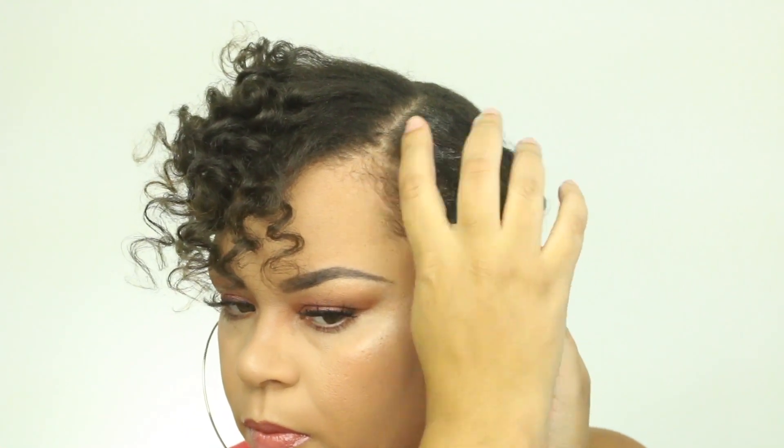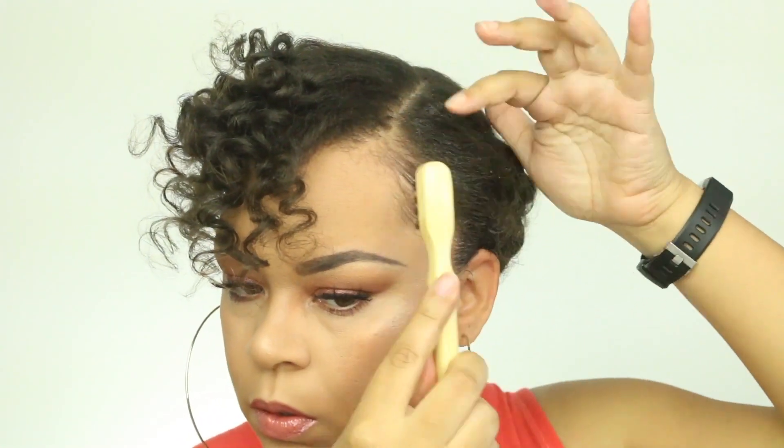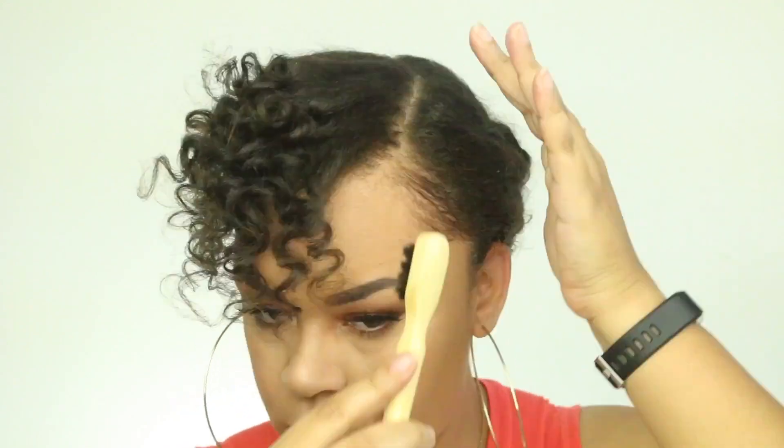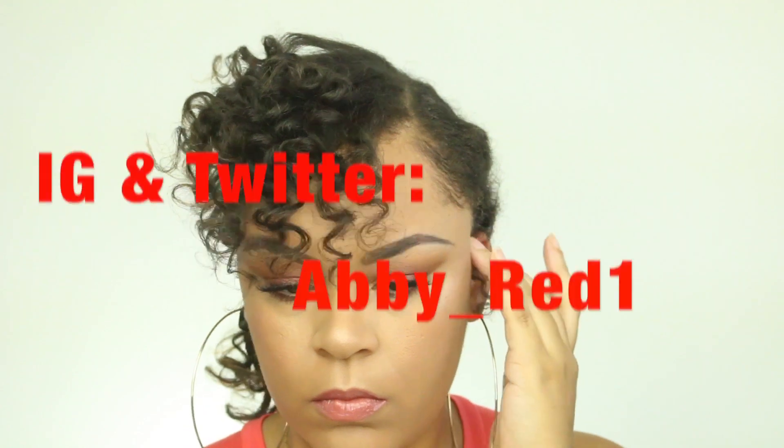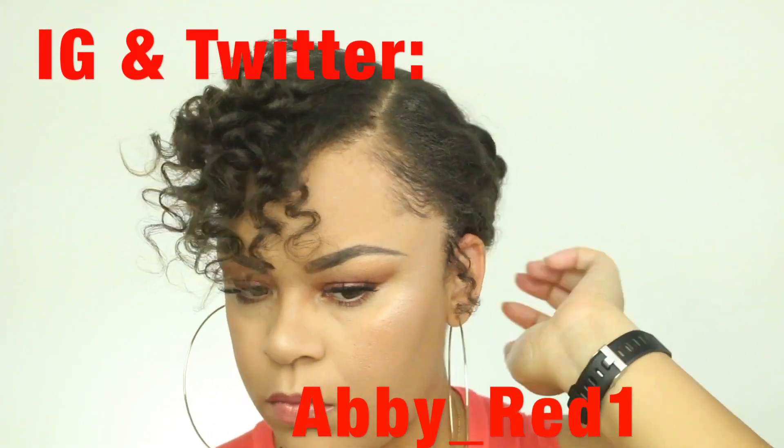If you liked this video, please give me a thumbs up, leave me a comment below, and subscribe to my channel if you are not already subscribed. And if you are, thank you so much for your support. Be sure to follow me on all of my social media platforms — Facebook is TheRealAbiRed, and Twitter and Instagram is Abby underscore Red One. Thank you, and I'll see you on the next video. Bye.